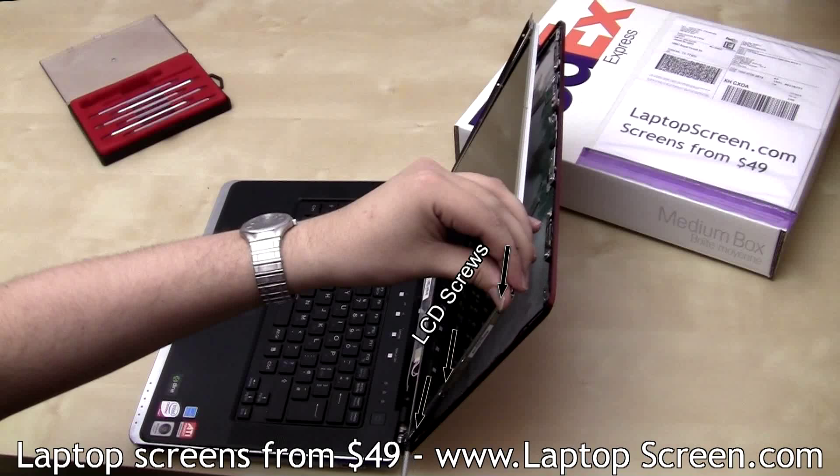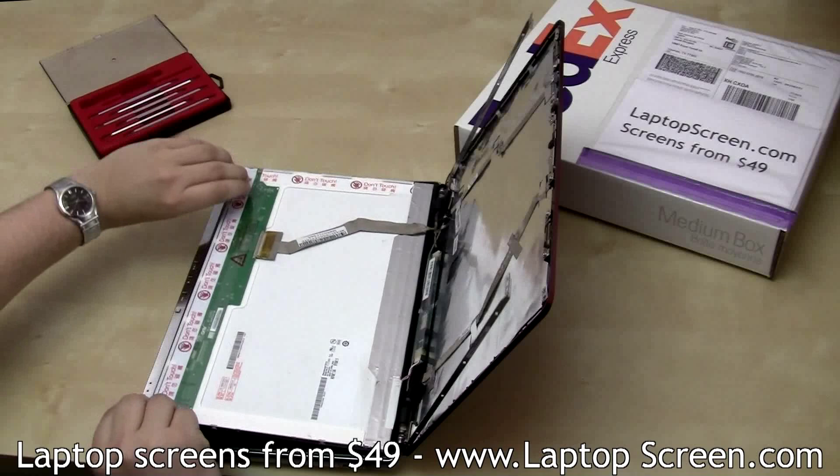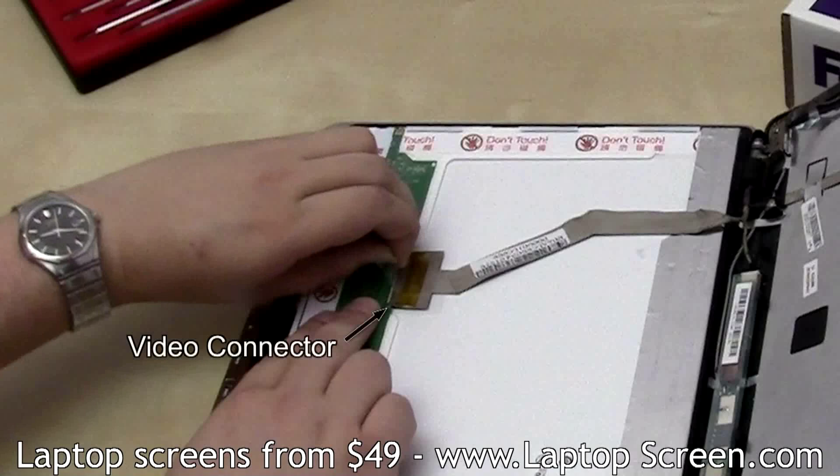Support the screen on the last couple of screws. Carefully put the screen on the keyboard and disconnect the inverter connector. Then lift the clear tape securing the video connector and disconnect the video cable.